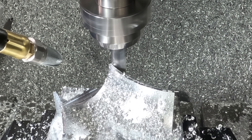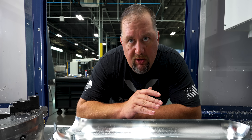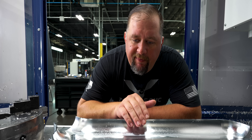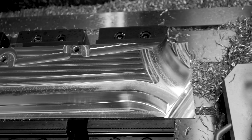Our first operation is complete. I wanted to talk about a few of the process steps I used here to give us a successful outcome. Number one: normally I would machine the cosmetic surfaces on a part like this first, but by doing the inside of the part first instead, I'm able to keep the tabs on a nice flat surface for our second operation. This also makes the second op fixture a lot easier to use.